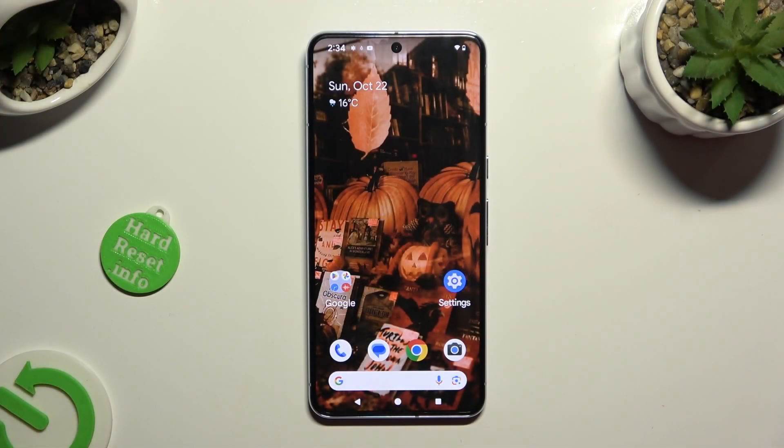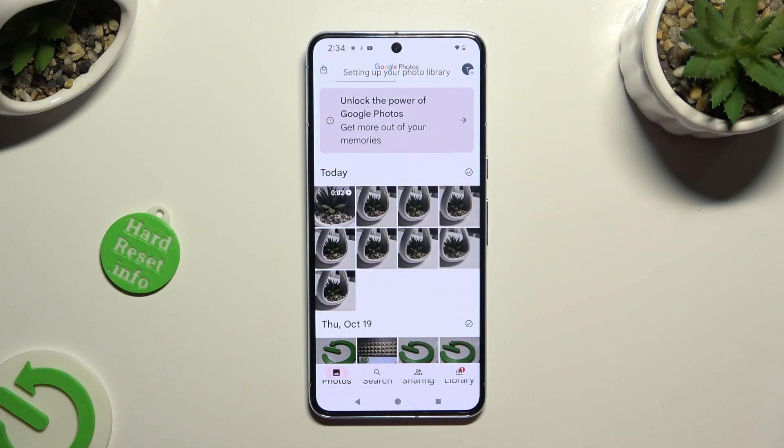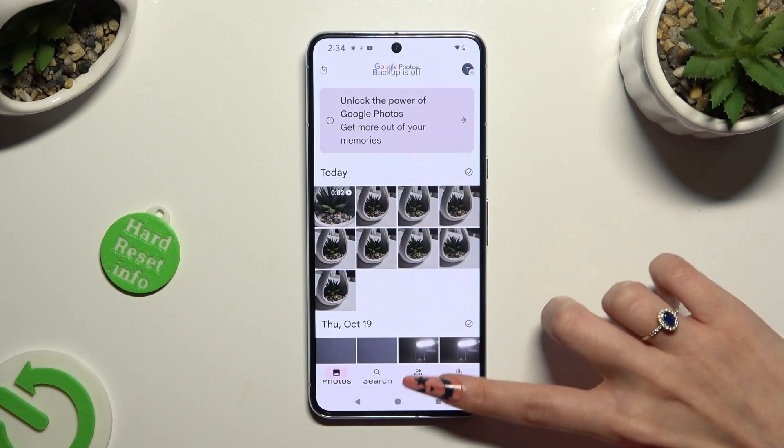First of all, go into Photos App, and click on Photos at the bottom left corner, or Library at the bottom right one.